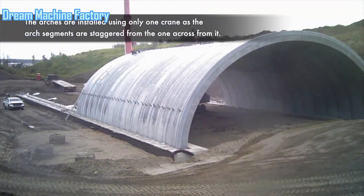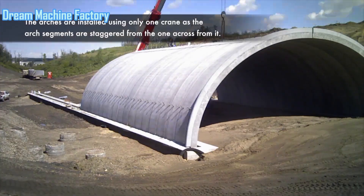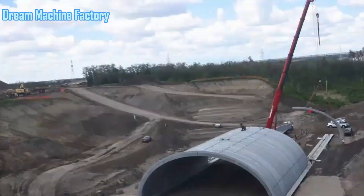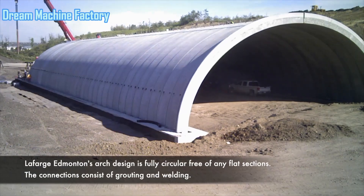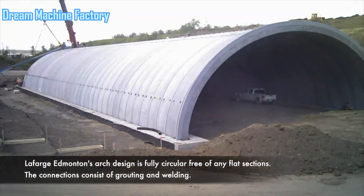Remarkably, the installation of the arch segments was completed in just two weeks. The construction employed a single crane, with the arch segments being placed in a staggered arrangement. This innovative approach enabled the team to efficiently manage the weight distribution during installation, providing stability throughout the process.